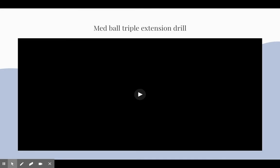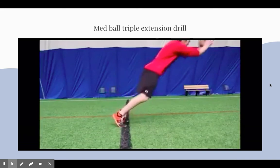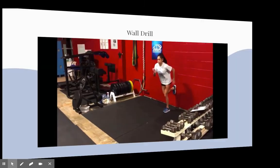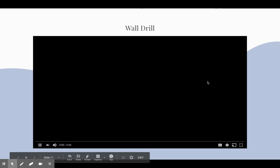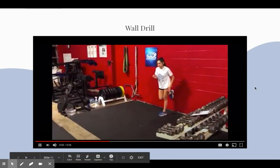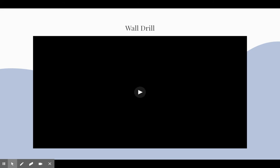Her second form exercise targets explosiveness from the legs, which crosses over to her pushing out of the start. And her third form exercise was the wall drill. This drill really targeted her back leg, helping it to explode and push out of the blocks.